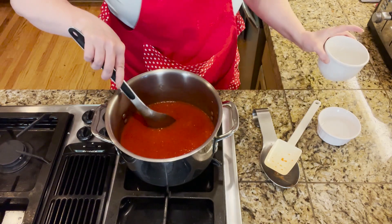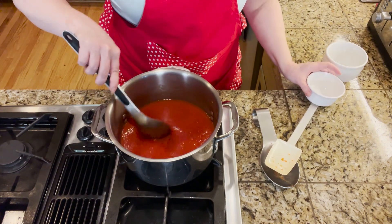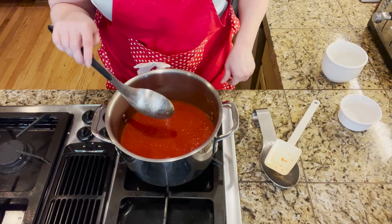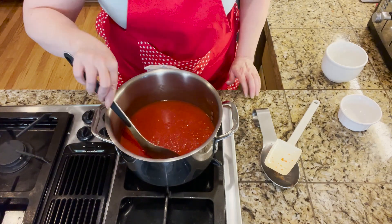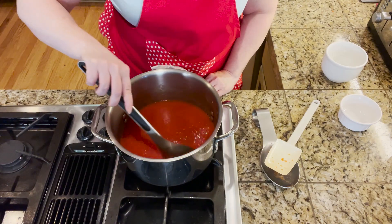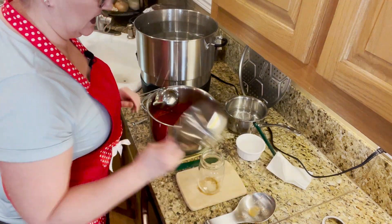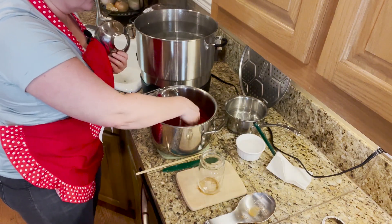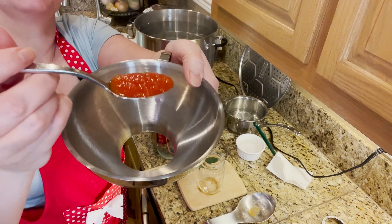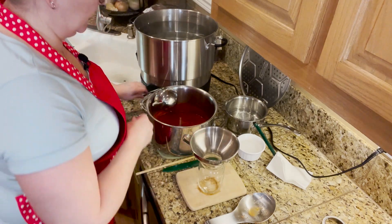We're going to add three-fourths cup of sugar and three teaspoons of salt and give it a good stir. Bring it to a gentle boil — you want to boil it until it's about half the consistency or until it mounds on a spoon. You do need to keep stirring as it boils. The ketchup is done — you want it to mound on the spoon, and it's mounding quite nicely — so we're going to get it bottled up.